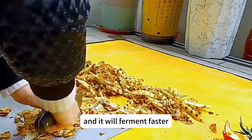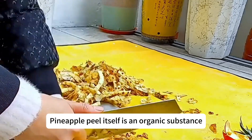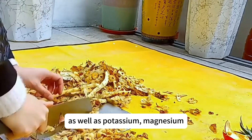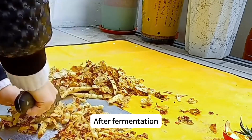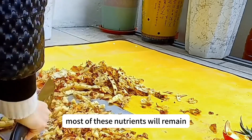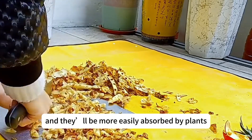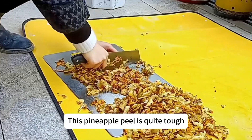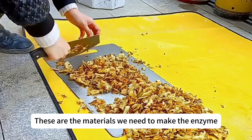Pineapple peel itself is an organic substance — it's rich in minerals, proteins, vitamins B and C, as well as potassium, magnesium, and other nutrients. After fermentation, most of these nutrients will remain and they'll be more easily absorbed by plants. This pineapple peel is quite tough.